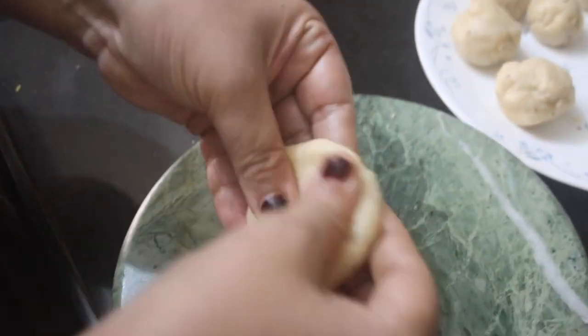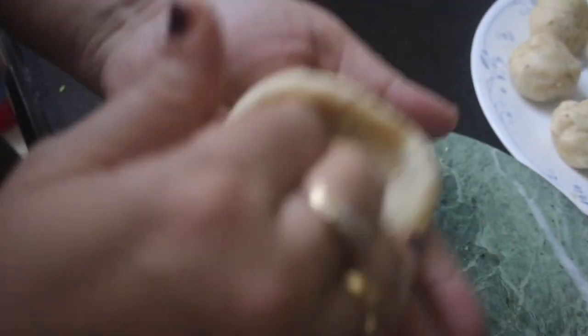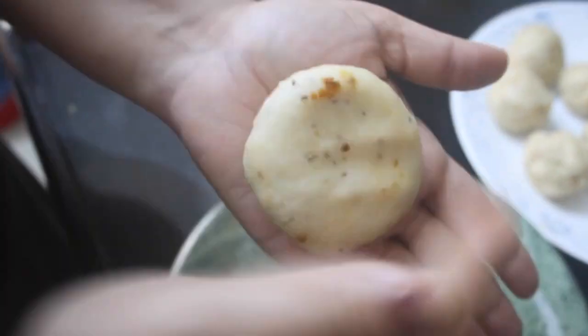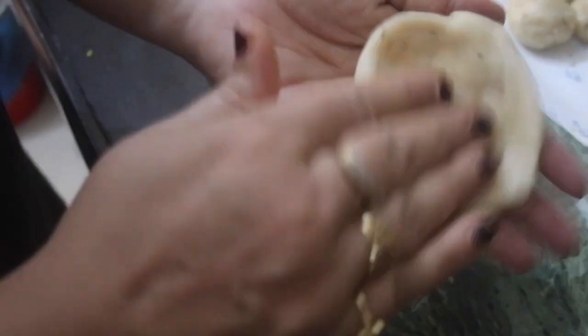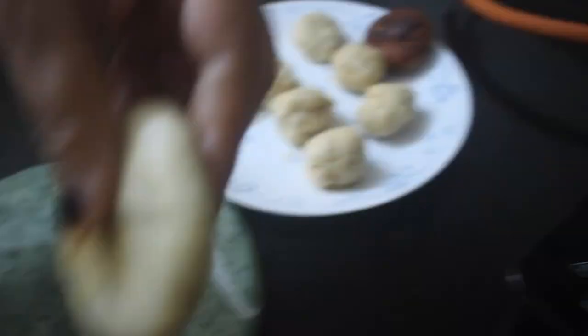First you are going to take one ball of dough and start spreading it out with your fingers. Once it has a size which can cover your ball of filling, you are going to wrap it around the ball of filling like so, and slightly press it outward. Then we are going to put it in hot oil on low to medium heat. I'm going to show you another one and then put that in the oil as well.